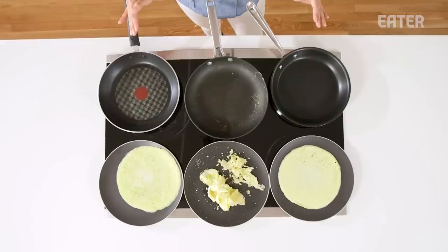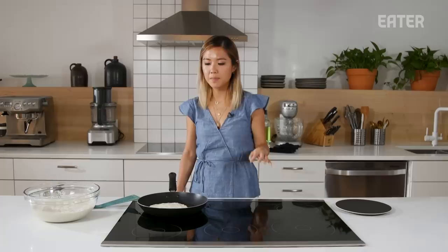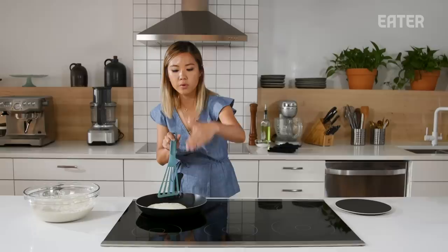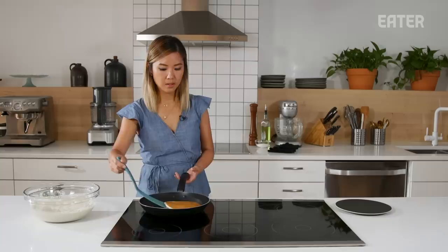Moving on to our second test: pancakes. We are testing medium heat, and we're going to use pancake batter to see the evenness of the heat and the non-stick element. Starting with the T-Fall. The ideal pancake should have a beautiful, even sear on both sides — slightly crispy, but still fluffy inside. When you see all these bubbles form, that's when you know you're ready to flip. Beautiful. That was easy. That is a nice pancake, and it's really beautifully even too.